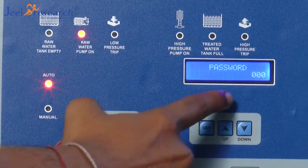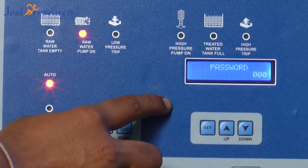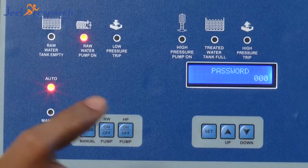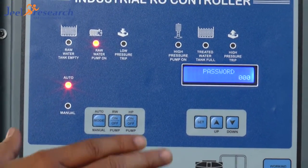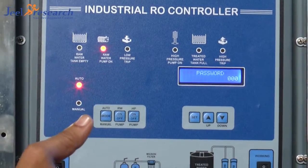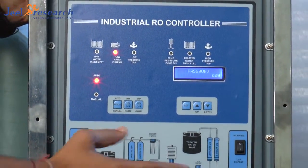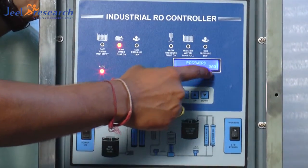Again, it is very important — the password. Password system. This password is only for 3 things: model selection. Suppose, like, I have right now the 3-3 panel. If I want to change to a mode of 1-3, I can do that. And into 1-3, I can go for 1-1 also. So 3 things I can change with this password. The password is like 007.